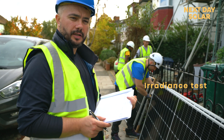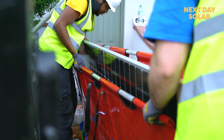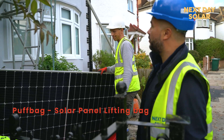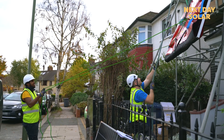We are now doing the irradiance test of the panel. Everything looks good and now we just take the panel to the top. The lifting bag is helping us to take the panel to the top safely and securely. It just makes it easy for us to take the panels to the top — it's a new addition to the team.